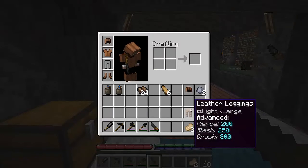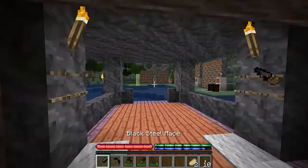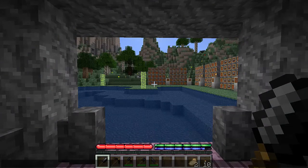We can toss that armor on and we are no longer naked. That's pretty fantastic.